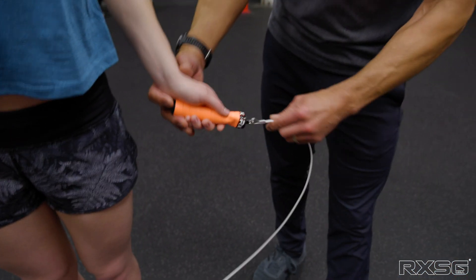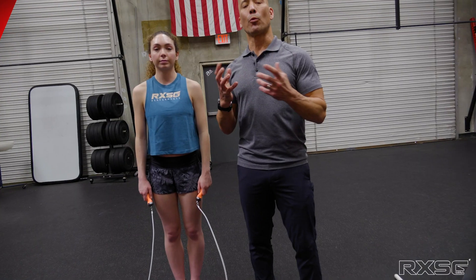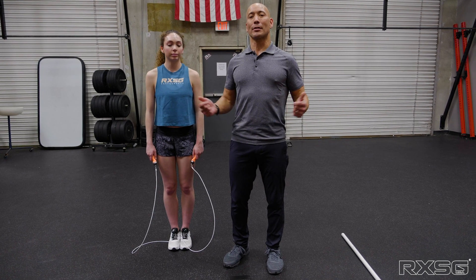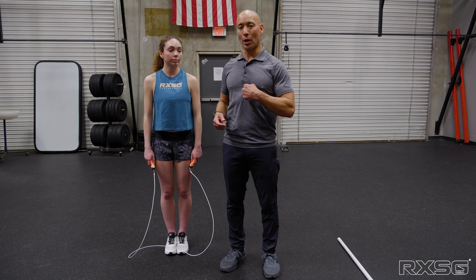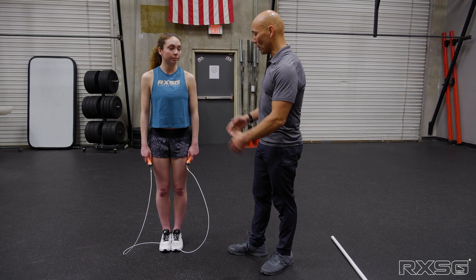We want to hold the handles in our fingertips with a nice light grip — that's key, because we're after a relaxed wrist and nice turnover with good wrist rotation. A lot of athletes gravitate to a longer rope because they trip, but they're adjusting their posture to compensate. We really want the rope no taller than the sternum — the round-trip measurement — and shorter is even better.